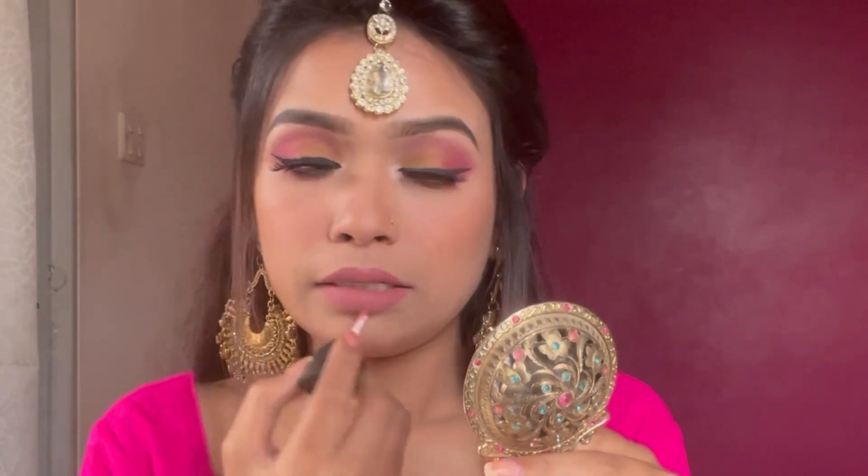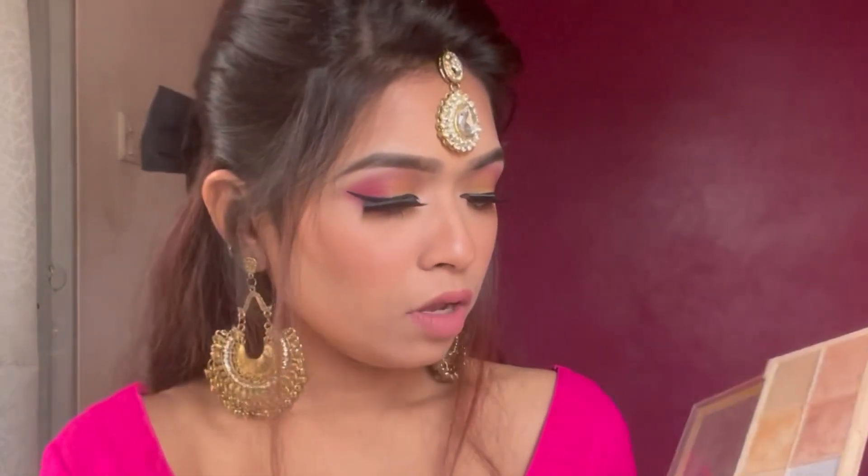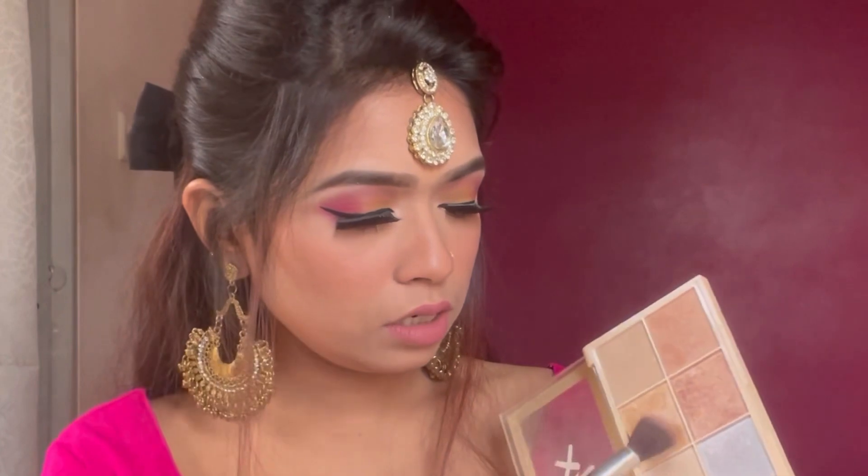My makeup is just done now. I'm going to show you a highlight — I apply it every day and this color is so good. Oh my god, wow — it looks amazing!